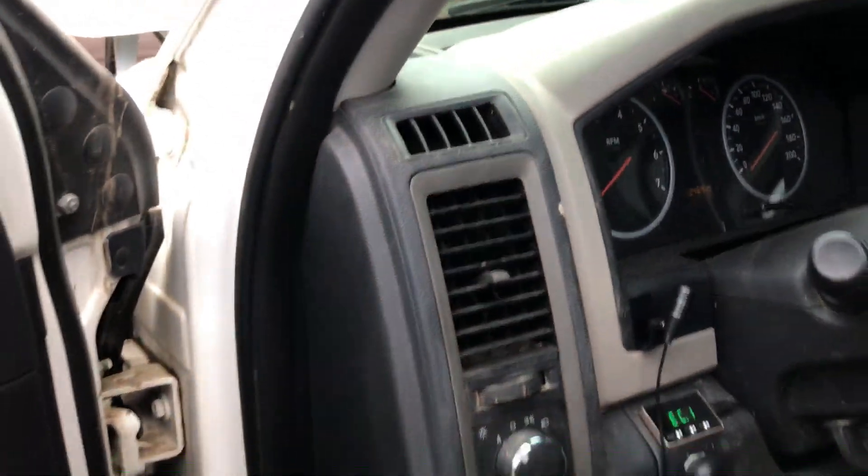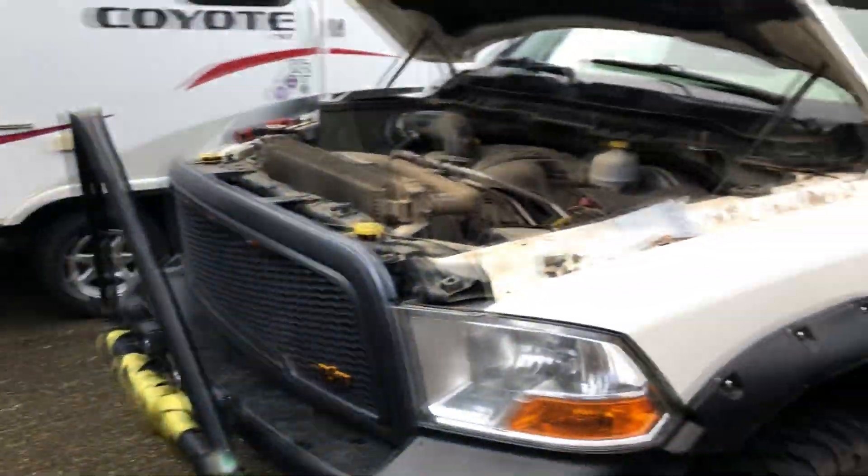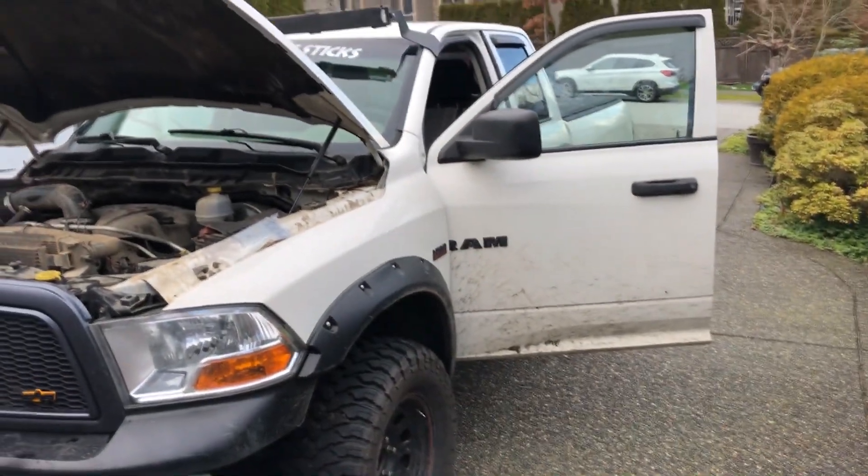Maybe I can throw the roof rack on the Civic, or I'll probably just sell it and get a new one that fits the truck. Thank you guys so much for watching — leave a thumbs up and a comment. I need to see more of the Dodge on here.